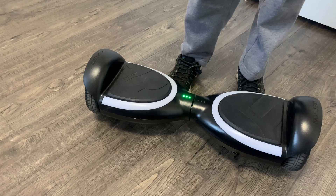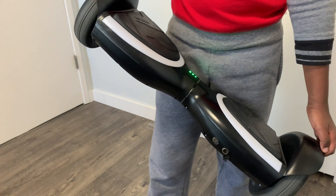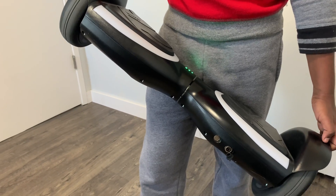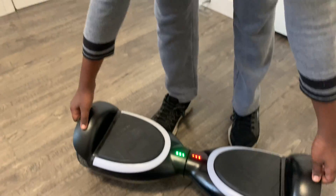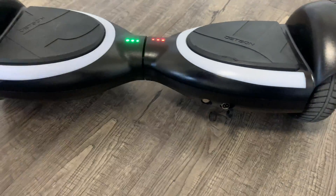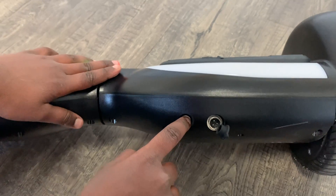First I'm going to, on purpose, make the beeping sound happen. Now since the beeping is happening, the first thing I'm going to do is go to the power button and hold it for five seconds.